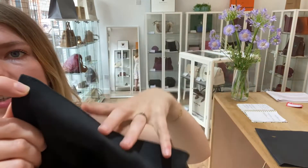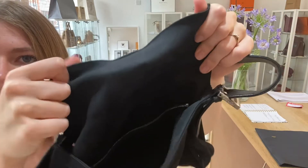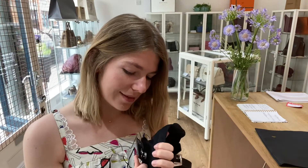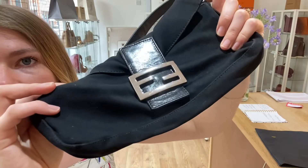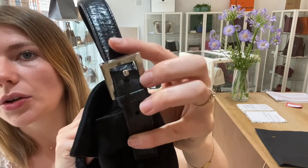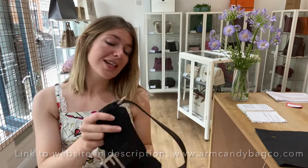The interior we've called worn — I'll show you why. No holes or rips or anything like that, but you can see there is some wear to it. You can tell it has been used and has little bits of wear, which is why we called it worn. The hardware we've called good — the Fendi hardware on the front looks beautiful. There are just some small scratches, no discoloration or big scratches, so it's in a really nice condition. So: exterior fair, interior worn, hardware good.